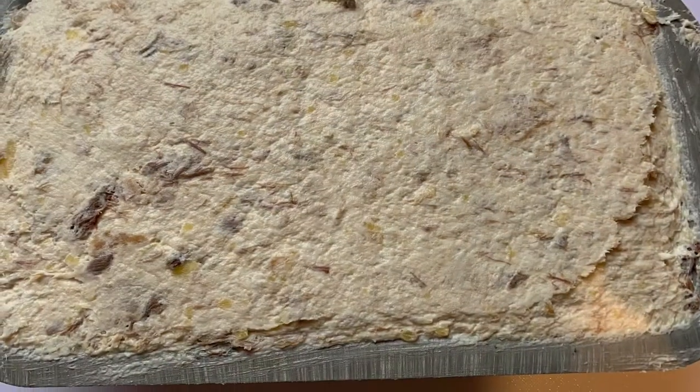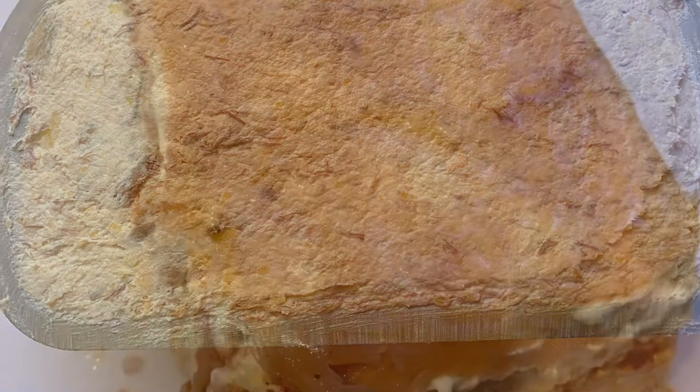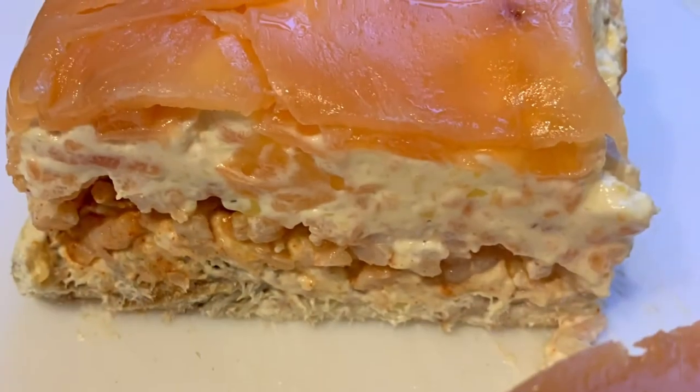Put it on the top, it then goes in the fridge for three to four hours so it firms up slightly. When you take it out, put a knife around the edge, plop it out onto a board and it should look like that. It's a great centrepiece. It's quick, easy and delicious.